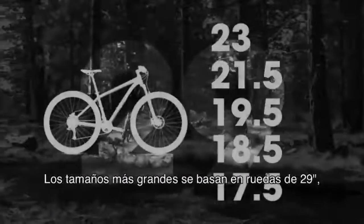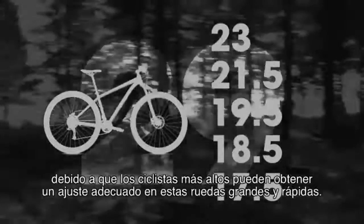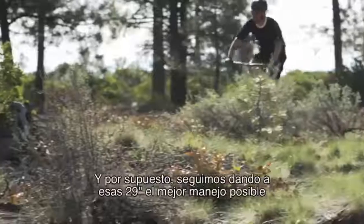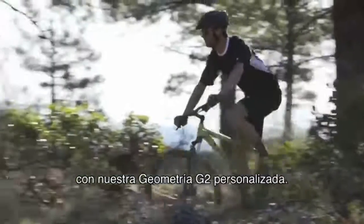The larger sizes are built around 29-inch wheels, since taller riders can easily attain proper fit on these big, fast wheels. And of course, we still give those 29ers the best possible handling with our custom G2 geometry.